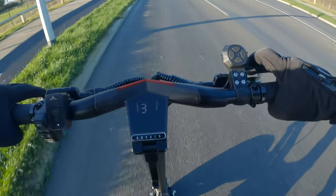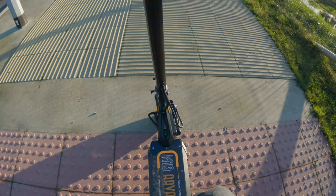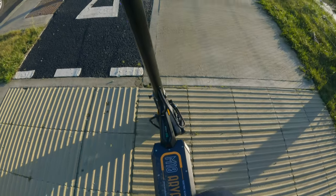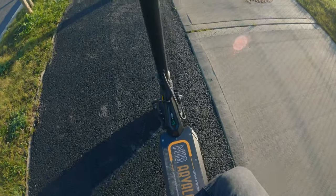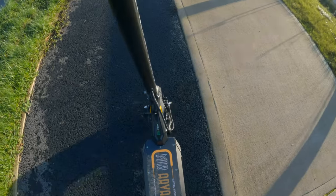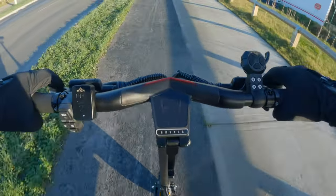It's been a while since I went that speed on an electric scooter. The power on this scooter is crazy from the torque that you get on it — you can just see how quick the scooter actually pulls off. The scooter actually lifted up there. How could you not like that.